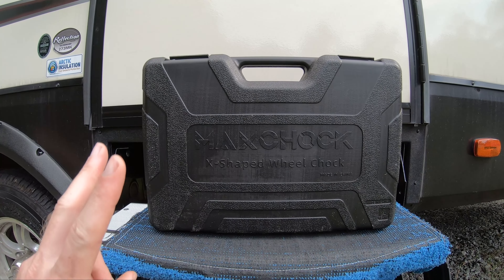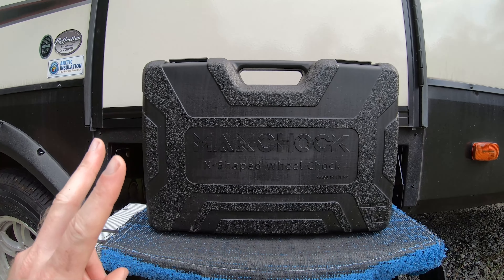And not just one chalk — two chalks. A company called Max Chalks recently reached out to me and said they have a product they'd like me to review. So they sent me the link of that product, I took a look at it, and it looked like a good quality product, so I'm just going to go ahead and review it.